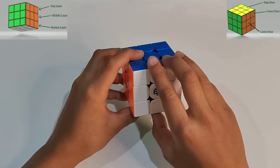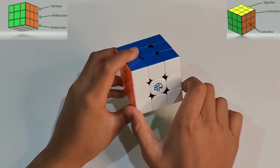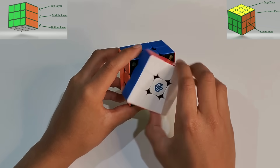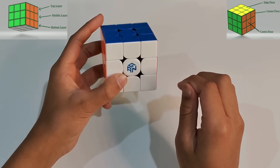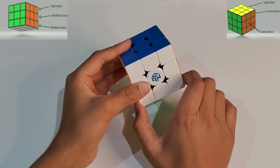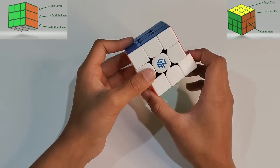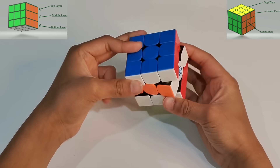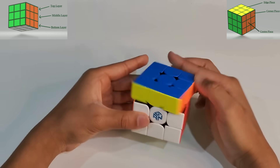Now let's go to F, which stands for forward. F is clockwise, and F' is anticlockwise. There are also some layers: this is called the bottom layer, this is called the middle layer, and this is called the top layer.